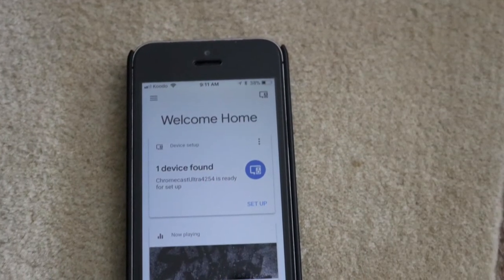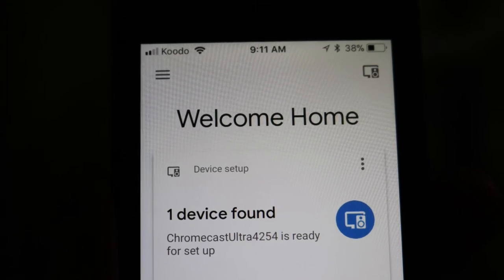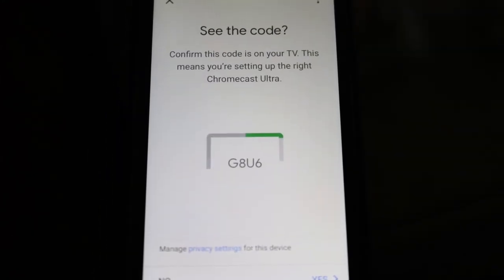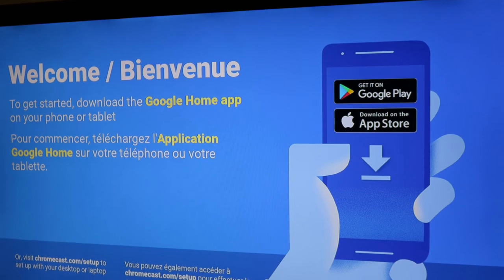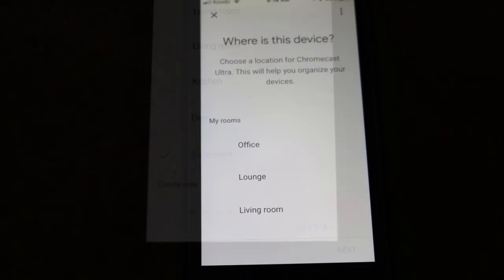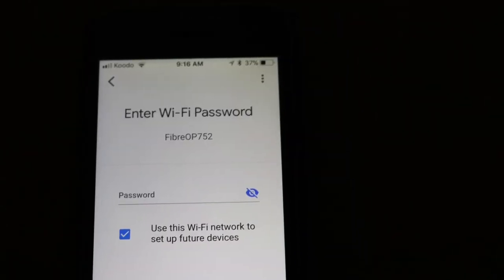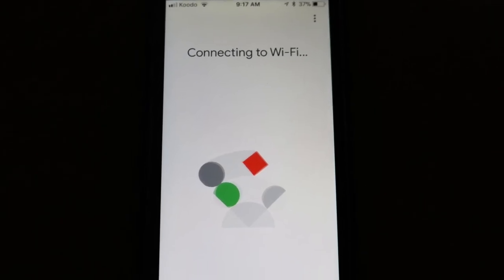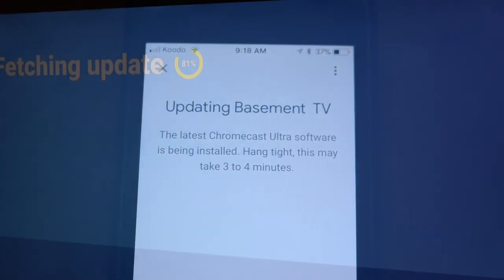Download the Google Home app if you haven't already. The Google Home app should recognize Chromecast and display the setup image. Follow the series of setup instructions. Your mobile phone will display a code which you will also see on your TV — this will tell you that you are pairing the right devices. You will also be asked for the location of Chromecast; in my case, I select basement. You next select the Wi-Fi network and enter the password. Chromecast will connect to Wi-Fi and link to your Google account, which may or may not include Google Play. Chromecast will take a few minutes to download the latest software, after which it is ready.